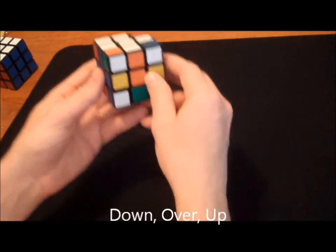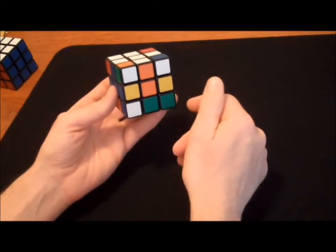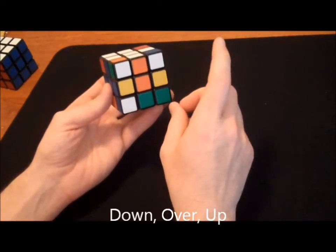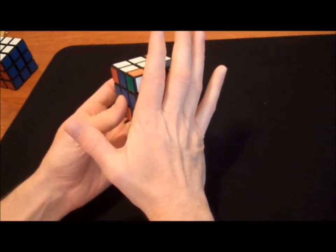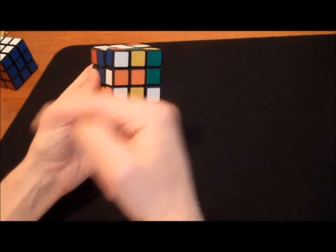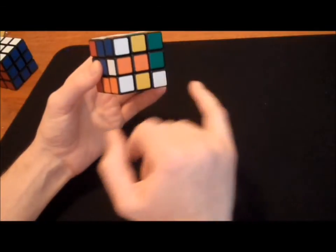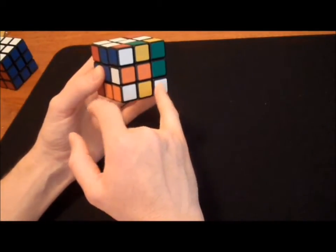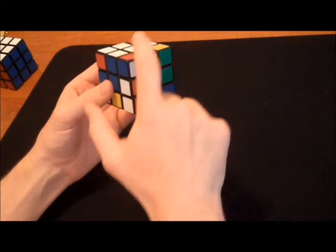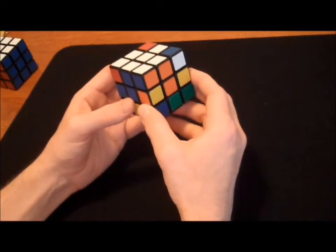There's no memorization involved once you understand it, but for now it may help to say the moves as you do them: down, over, up. Down means putting your hand on this side and turning it towards you — towards you, not away. That's down. Over means bringing this piece over to connect with the other piece. And up means bringing it back up top where it belongs. Three moves: down, over, and up.